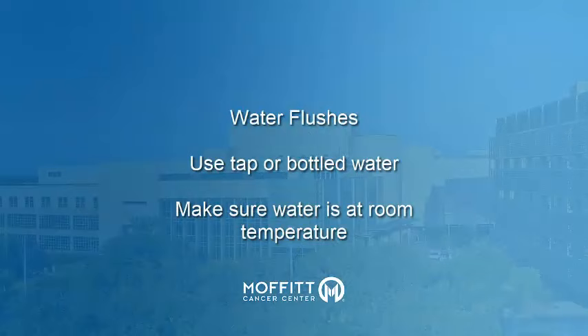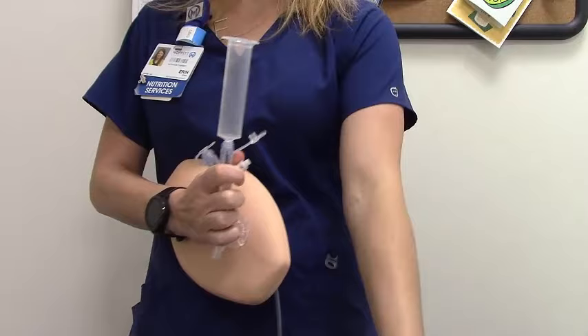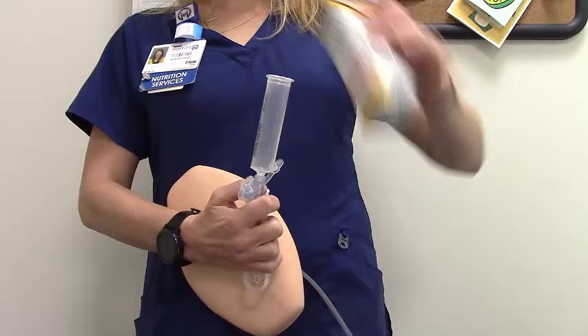It's okay to use whatever water you normally drink at home — tap or bottled — but it must be room temperature. Now let go of your pinched G-tube and allow the water to flow into your stomach. Once the water has drained from the G-tube into your abdomen, re-pinch it just below the syringe. You are now ready for formula.